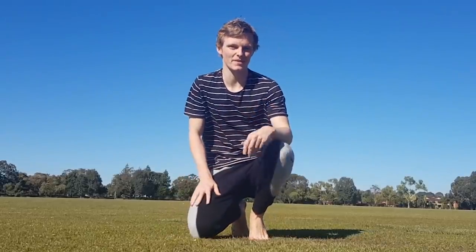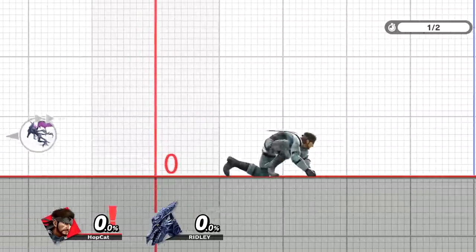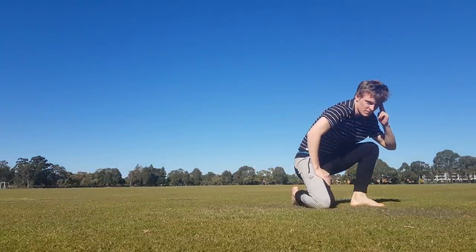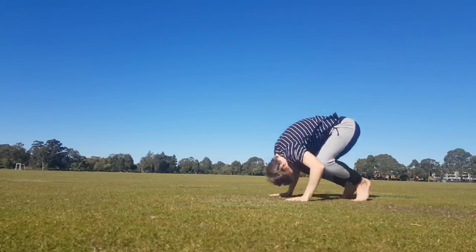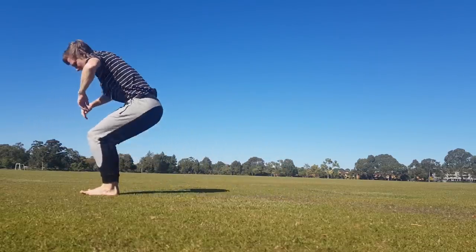So the first move we're going to be doing is Snake's dash attack. First thing we're going to need to do is a forwards roll. Hopefully you've done a run of these before. Pretty easy, shouldn't be too hard. Put your hands on the floor, look between your legs, then tuck your head in, round your back, and roll over. If you haven't done this before, do it so many times that it feels easy and comfortable for you.